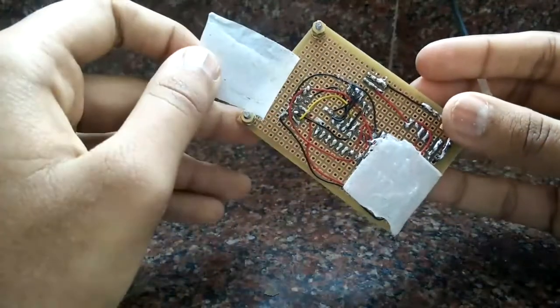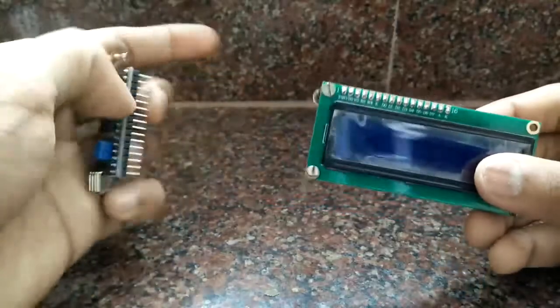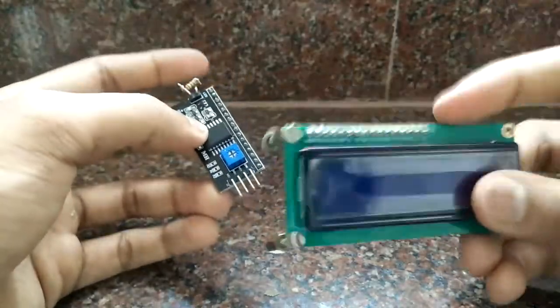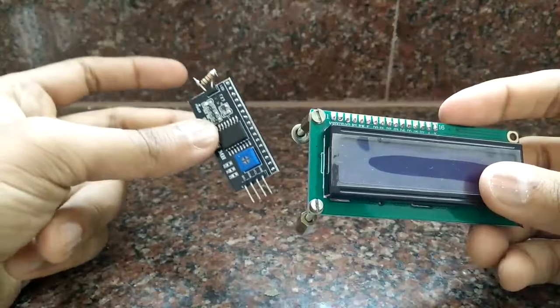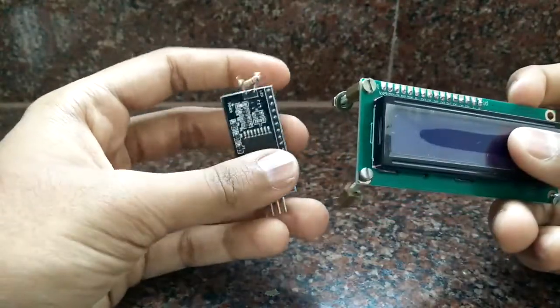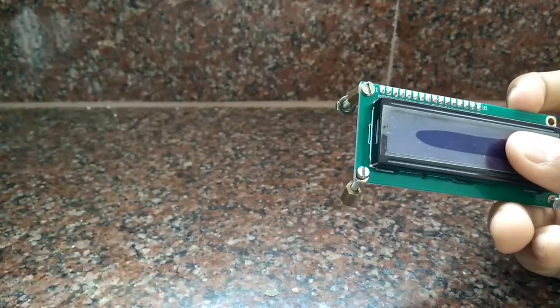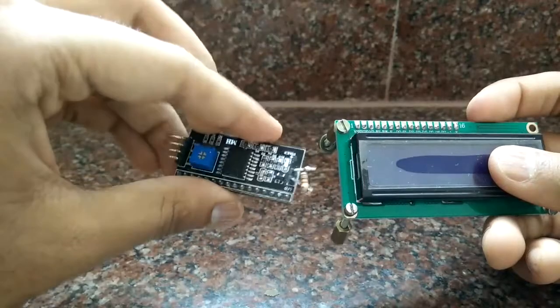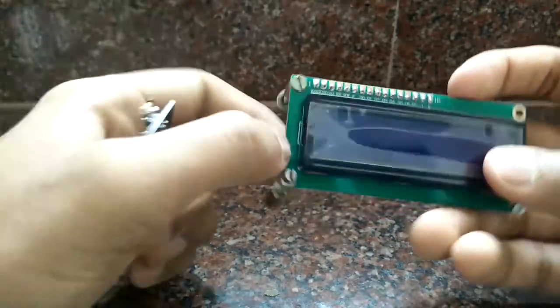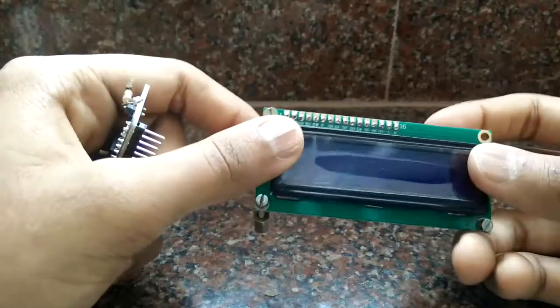This is a 16x2 LCD which I'll be using with an I2C converter. The I2C converter is just to save pins on the ATmega328 — the ATmega328 already has very few pins, and with the large number of inputs I'll be using, it's much better to use an I2C converter. This LCD is for an interactive menu so the user can enter values of PID and other parameters for controlling pitch and roll.